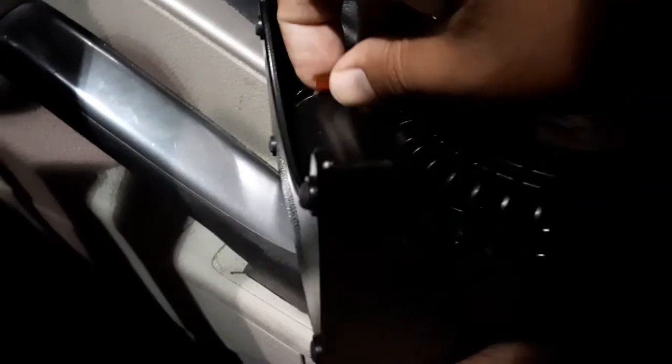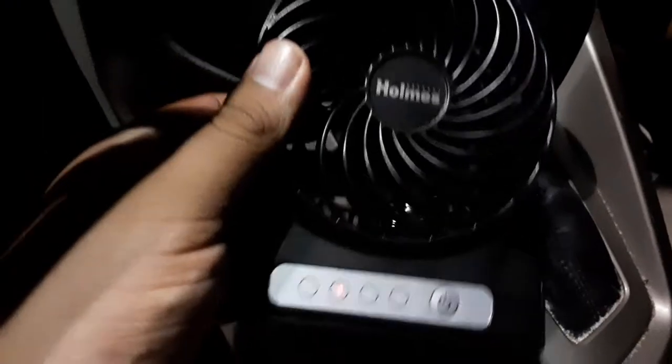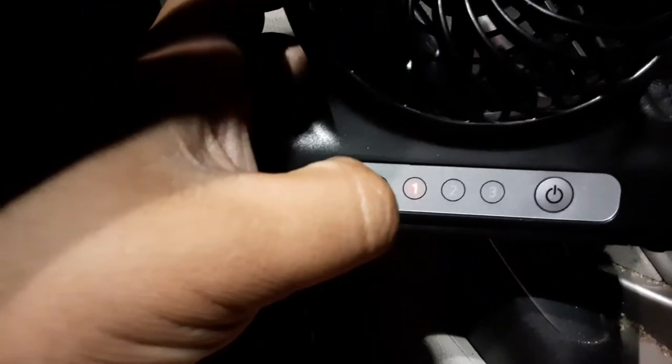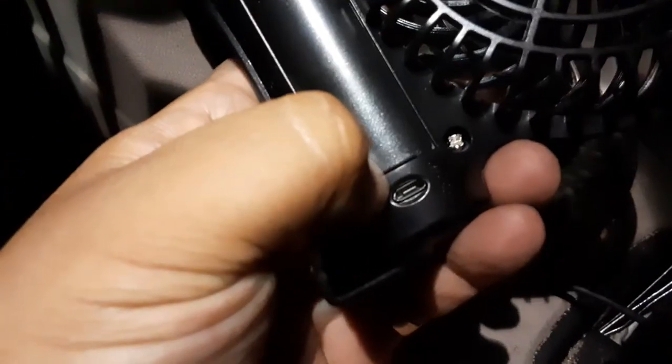In the back here there's a little thing to pull. Once you pull that it should turn on — boom, it's on! Level one. You have three settings: one, two, and three, and you can adjust it with the back. Right here is where you can charge it with the cord it came with — that's really nice.